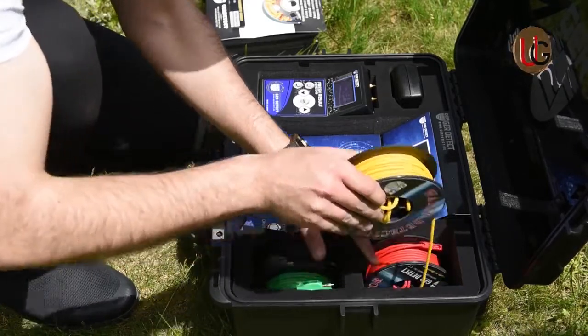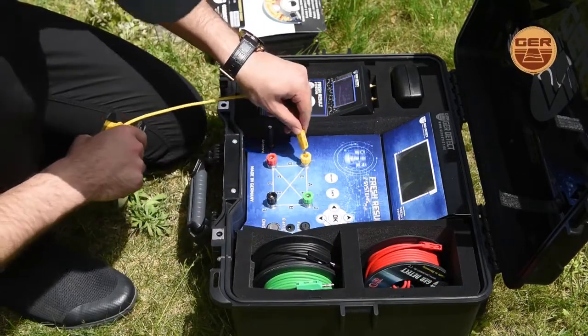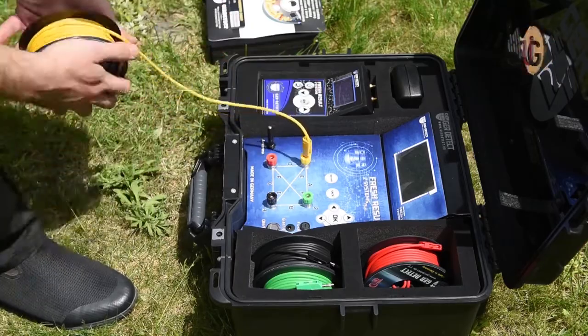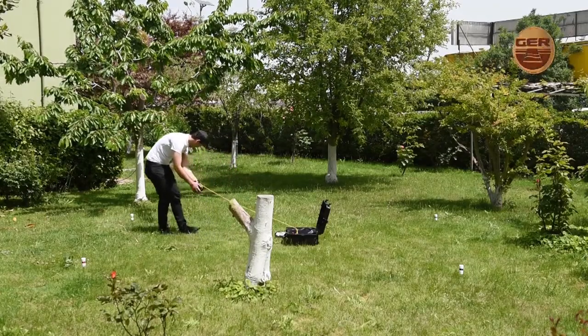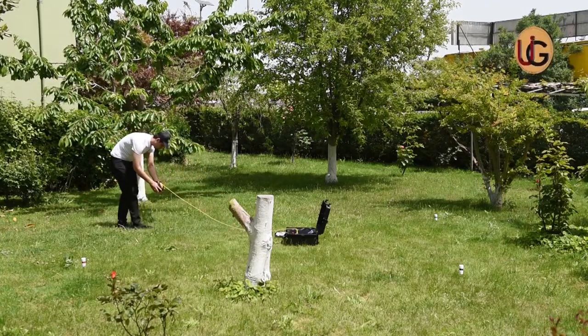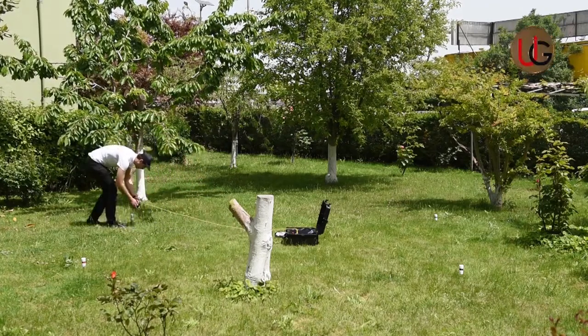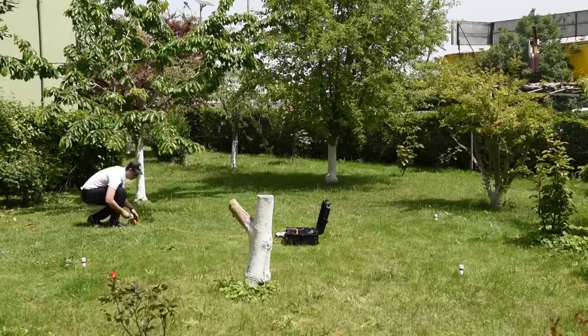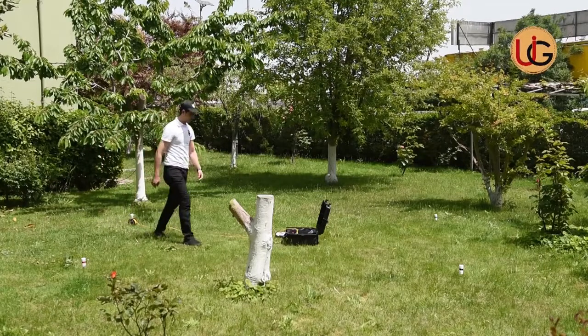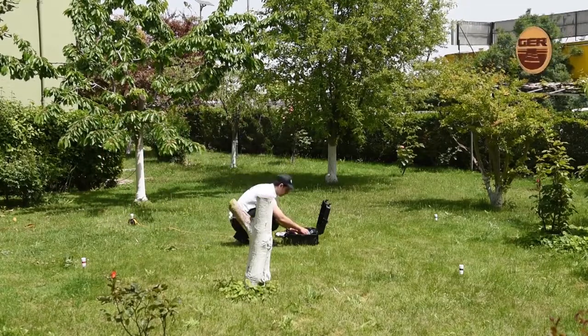We connect the four electrical ropes to the device via the signal transmission wires enclosed with the device. Then we connect the electric cables between the device and the four probes.